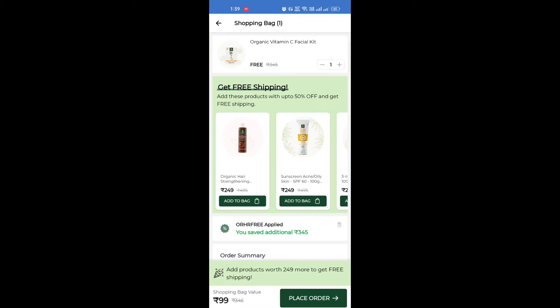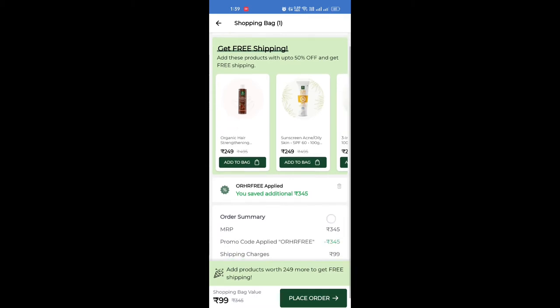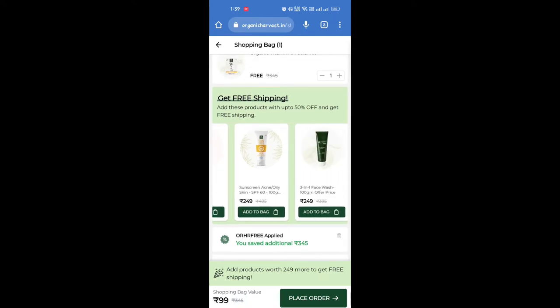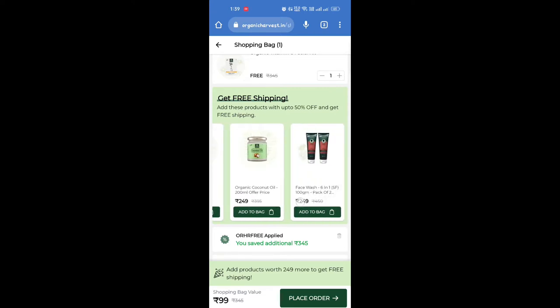The vitamin C facial kit from organic harvesters — you can click on 'Get Free Product.' The organic vitamin C facial kit is free, but you will have to pay $99 for shipping. If you are going to buy only for $249, then you will not need to pay the $99.